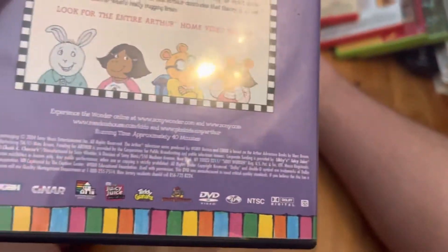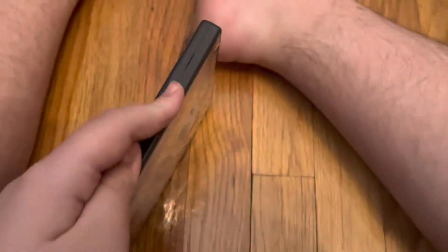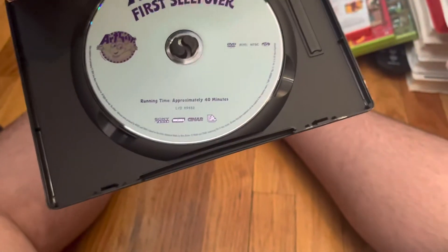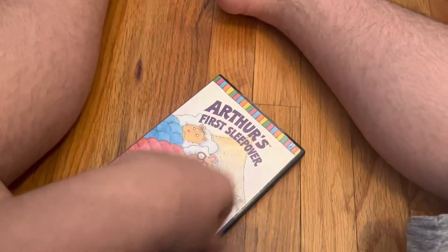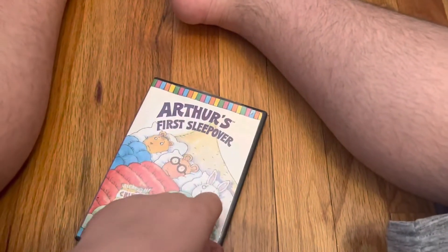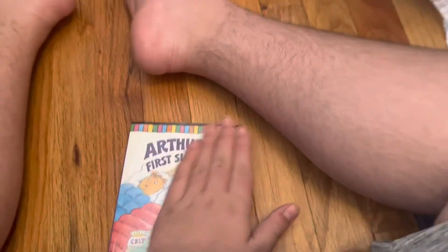And these are the companies on the back. Here's the disc. Yeah, this case is not in the best condition, but it's okay.